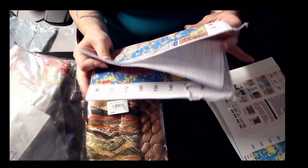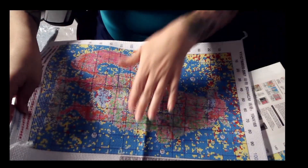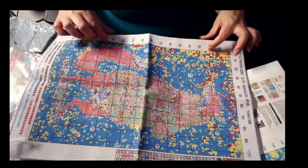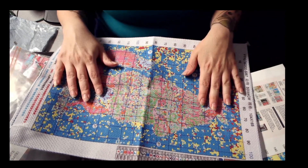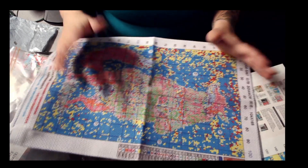Let's take a look at the actual canvas. It is serged for our convenience — I love it. There's lots of space, so if I need to put it into a frame, I definitely can. There is lots.